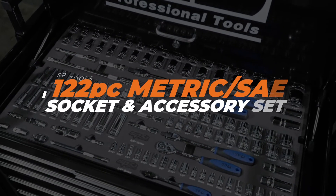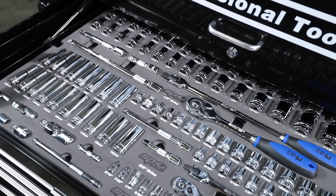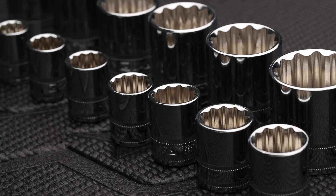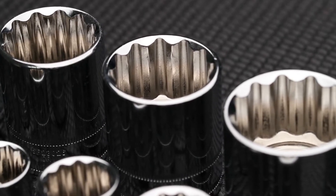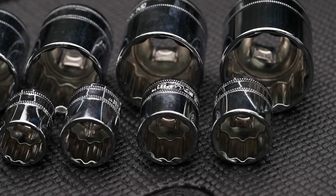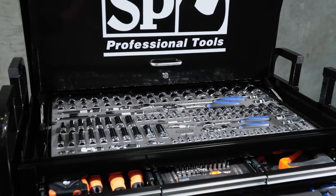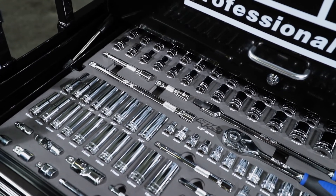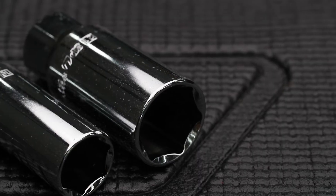SPTool's 122-piece metric and SAE socket and accessory set in EVA foam. The kit includes 1/4 drive metric and SAE sockets 4–13mm and 3/16 to 1/2 inch. 3/8 drive metric and SAE sockets 6–22mm and 1/4 through to 7/8. 3/8 drive metric and SAE deep sockets 10–19mm and 5/16 to 3/4. 3/8 and 1/2 inch drive spark plug sockets in 5/8 and 13/16.